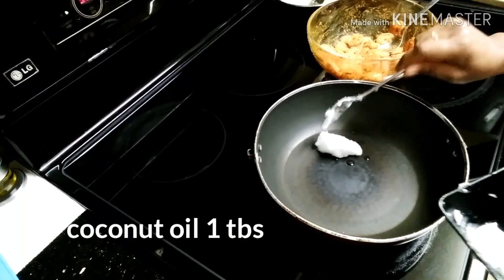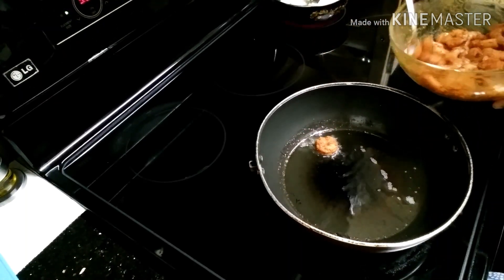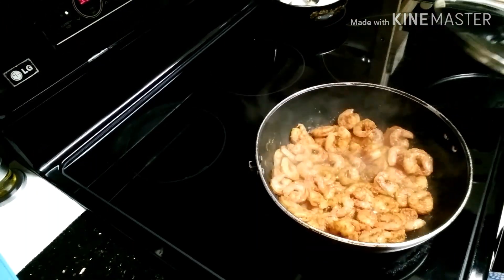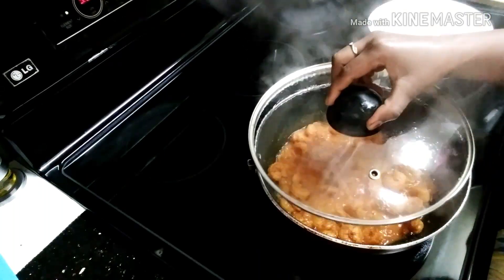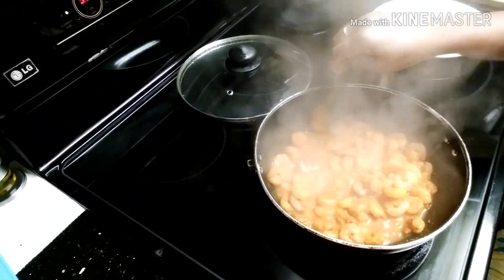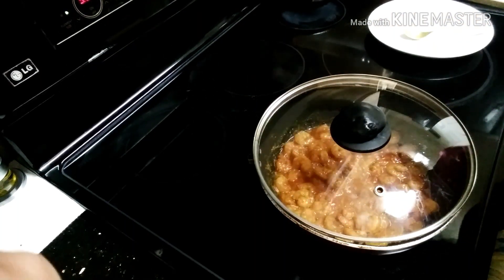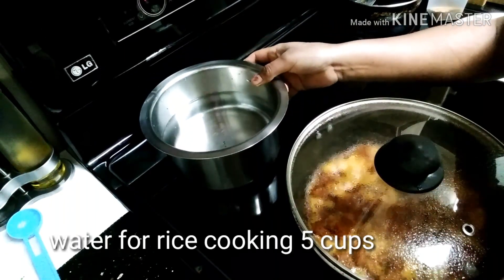Now I am going to add oil to the pan. We will add the prawns to the oil and cook the prawns, mixing as we go.